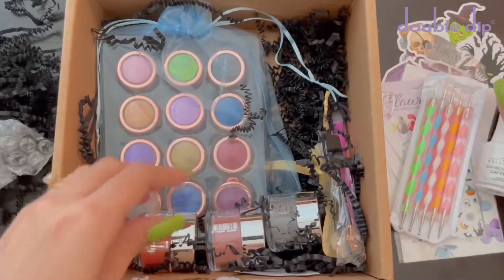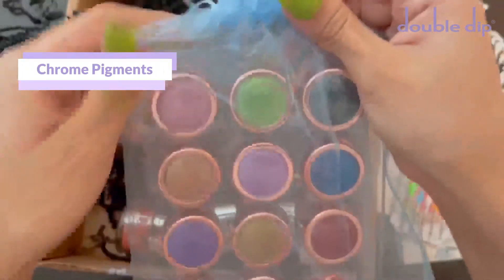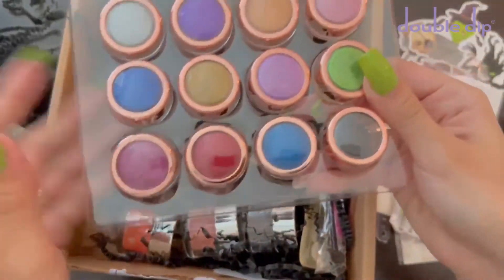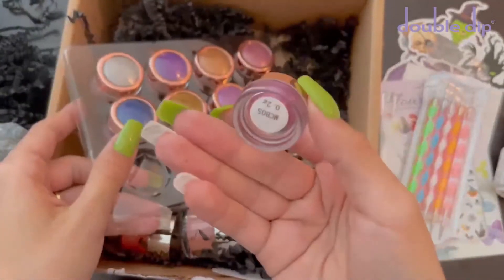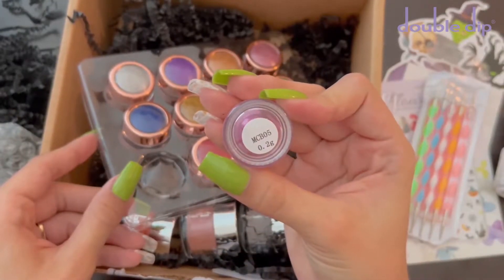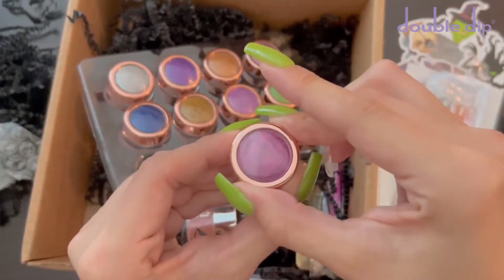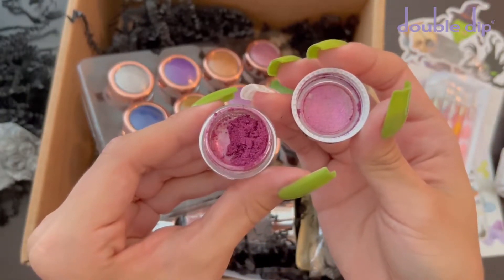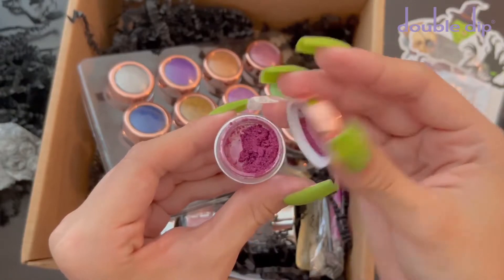The next item I'm showing you is a package of their pigments. I do believe they are the chrome pigments. These are really easy to apply and they give your nails a really beautiful nail effect. I will be using these later on in the video. This is what they look like, and you just apply them with the eyeshadow applicators, which they did include some in this mystery box.